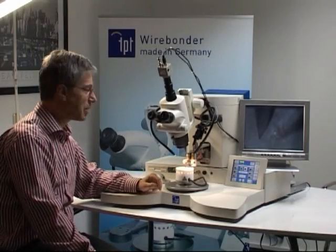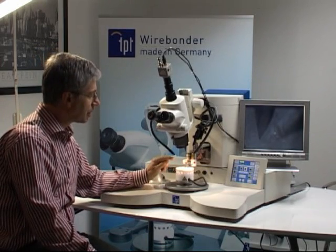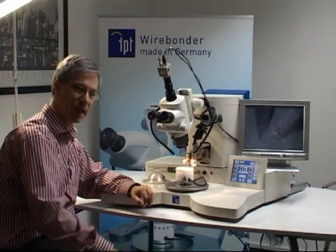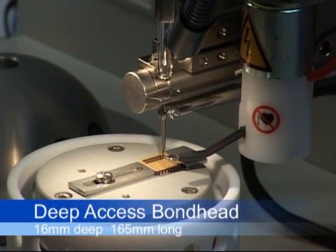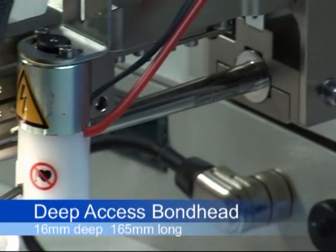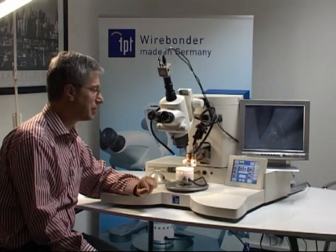The HP-16 bonder is a deep access bonder. This means you have the possibility to go 60 mm deep in a housing. You can also use a large PCB board up to 165 mm and bond on this board.